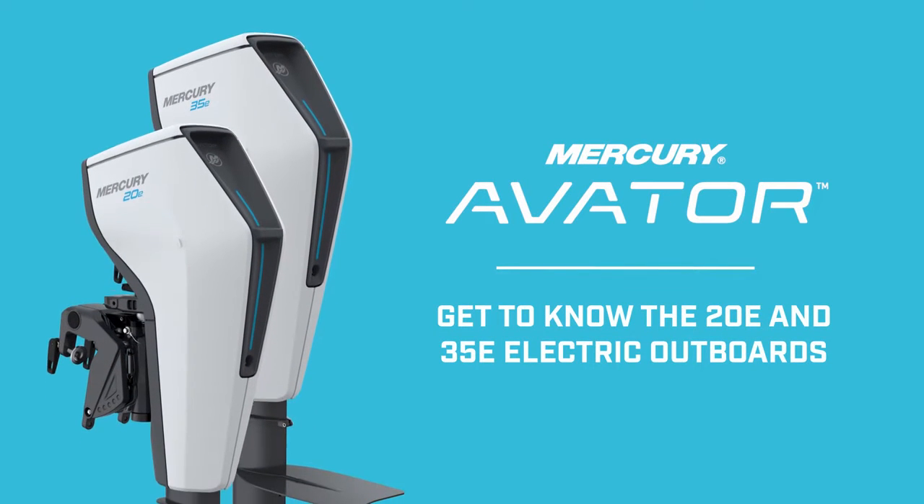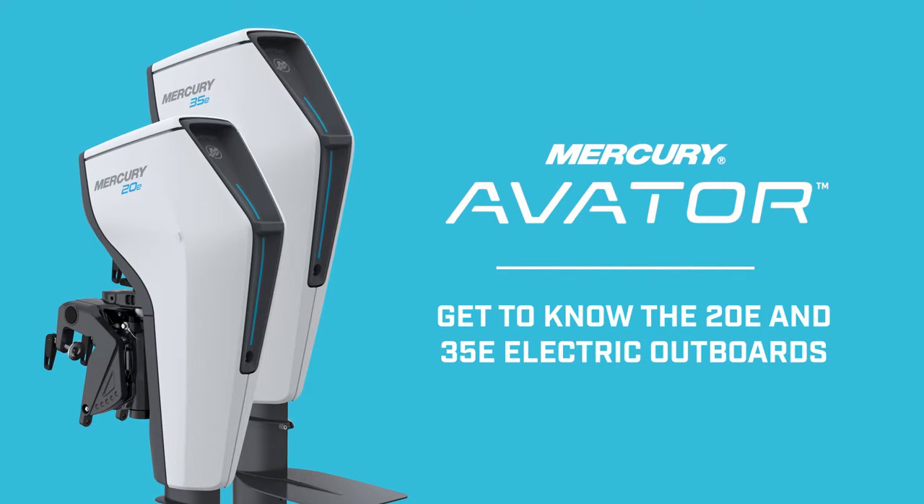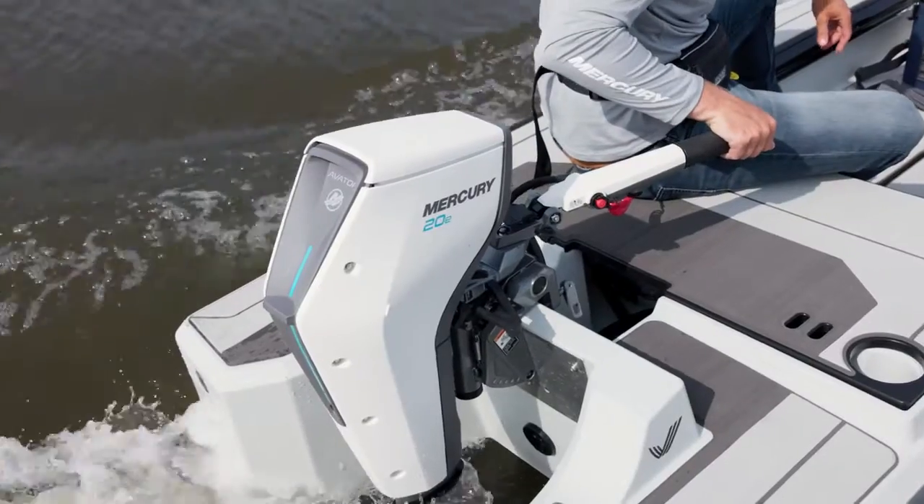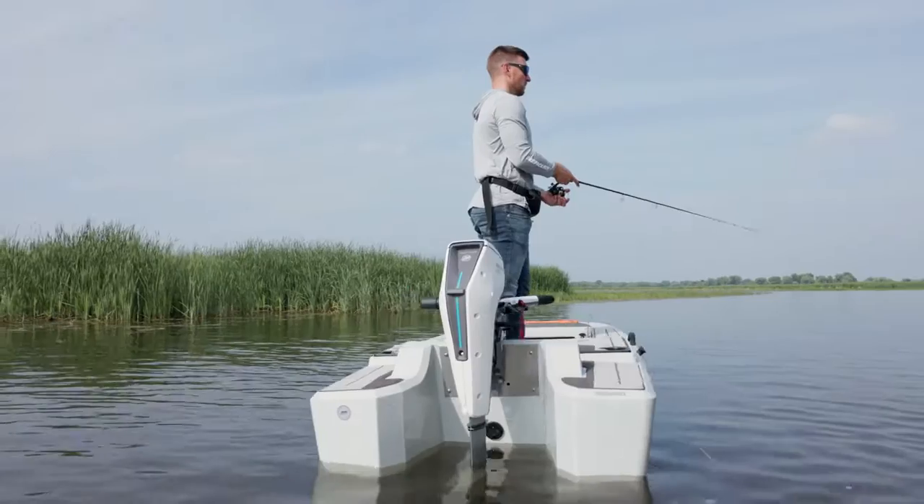Get to know the Mercury Avator 20E and 35E electric outboards. Mercury Avator electric outboards offer clean, efficient power for small vessels.